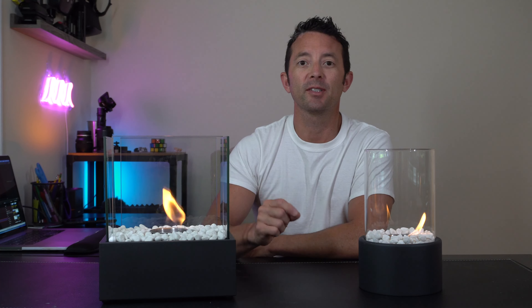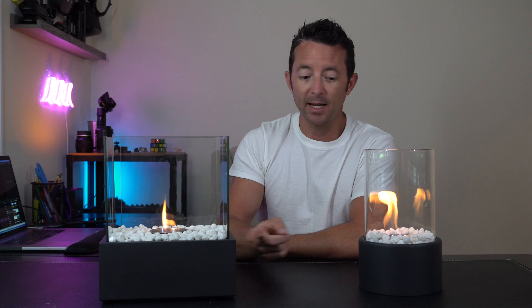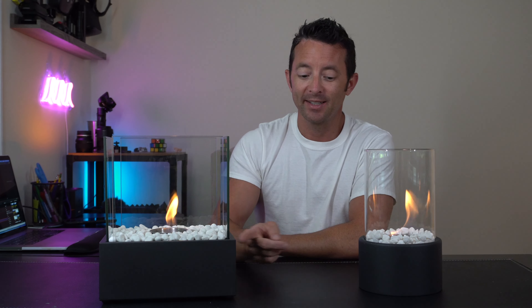So if you're looking for a simple, elegant, and affordable tabletop fire pit that's going to take you to the next level, then these are definitely the thing that you're going to want to check out.